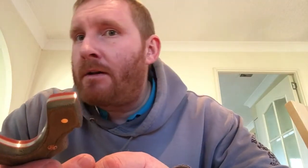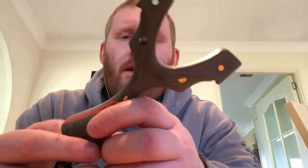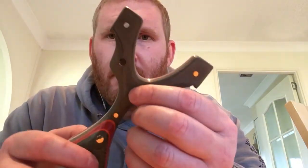You alright there? It's Acer here from Romany Custom Catapults. I need a shave - I'm looking quite rough. Anyway, I'm here to show you the latest creation.